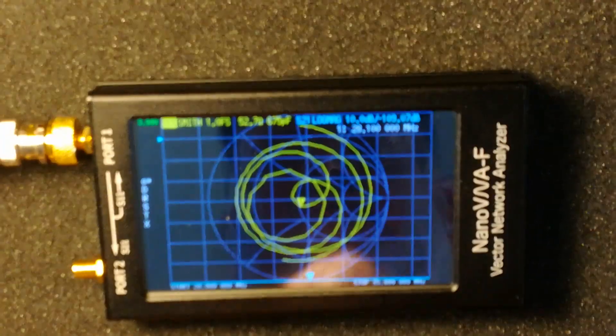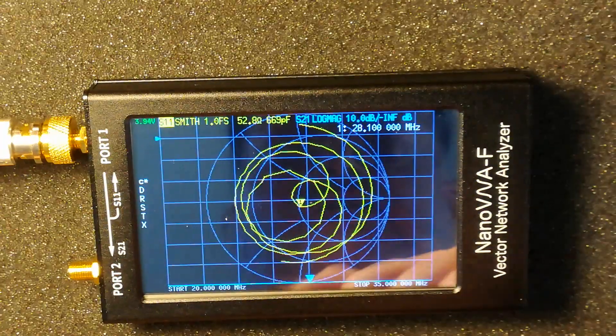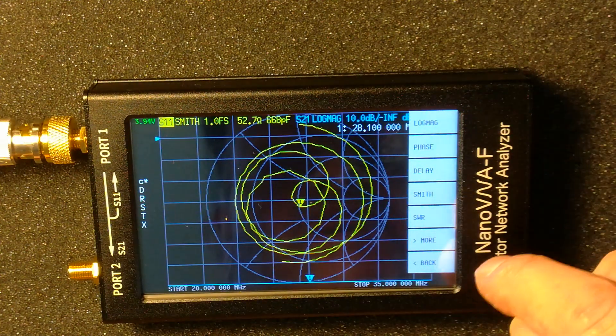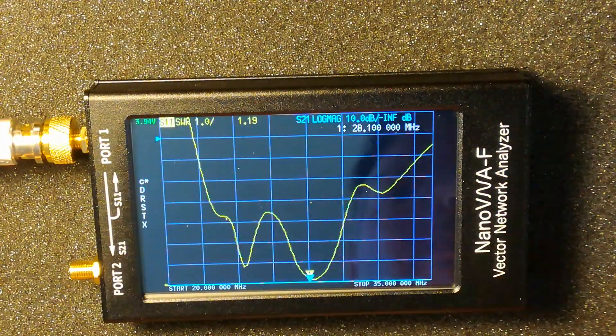We've got an impedance of 52 ohms there at 28.1 megahertz, which is good. So we shall go into the SWR.